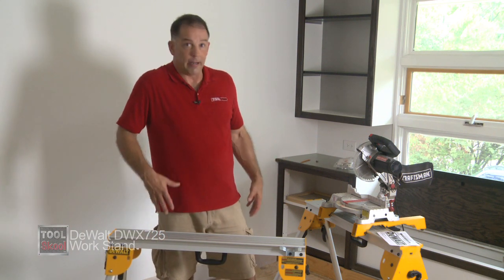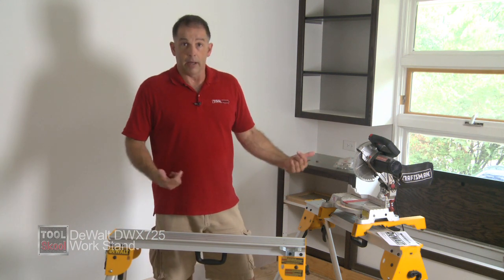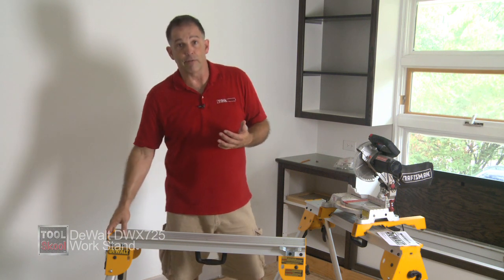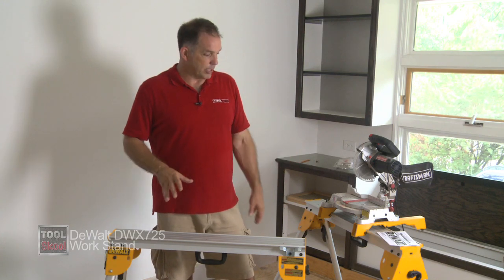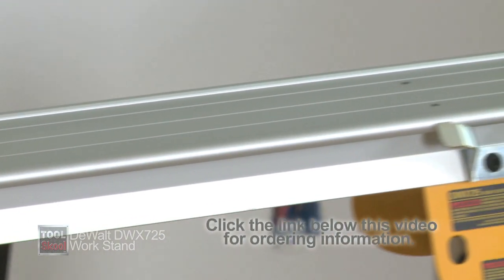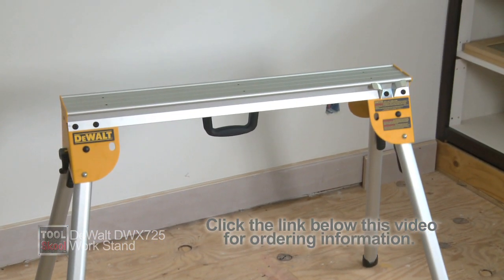I think they're great. I don't really get that excited about sawhorses, but you can even bolt or screw a sheet of plywood to both of these to make a nice work table on the job site as well. So a lot of great features. There's also a clamp kit you can get for the end — they didn't send that so I can't tell you about it — and also a carry strap that works with these as well. So DeWalt really kind of thought of everything, and for the price I think they're a great value. The DeWalt DWX725 Workstand slash sawhorse gets a couple of thumbs up from us here at Tool School.